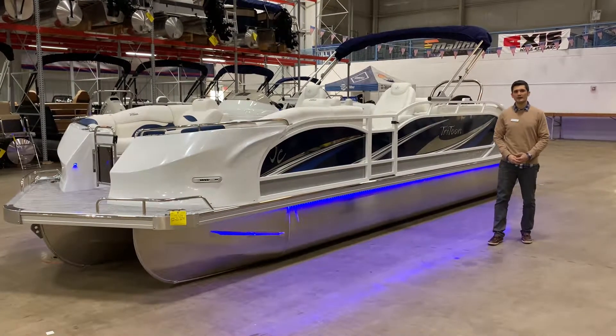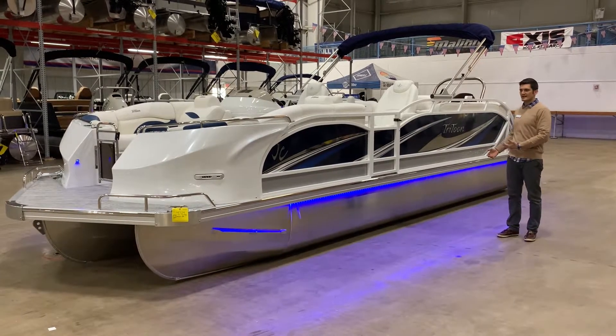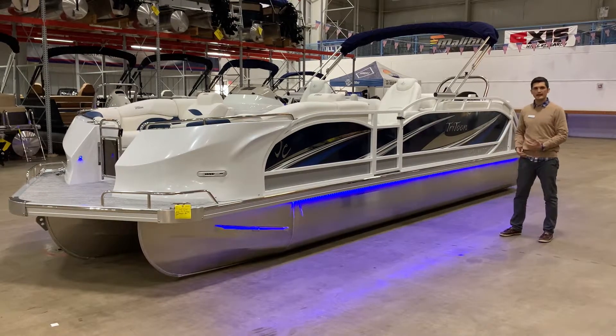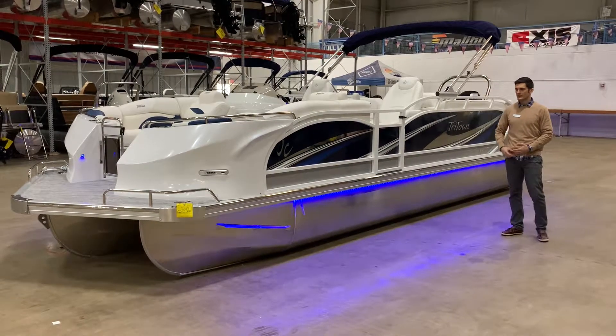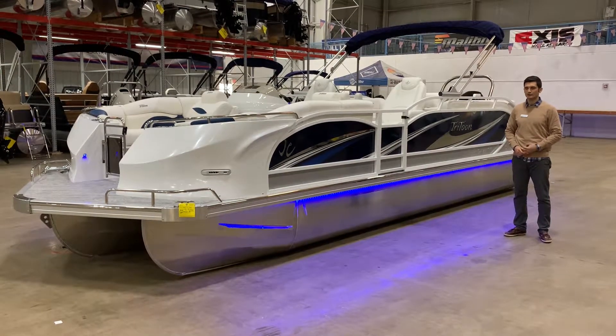A few things I'd like to point out about the exterior of the boat. The Sport Tune is equipped with its sport design — you can see the fiberglass and other pieces up there. It looks really sleek and nice out on the water. It does come equipped with its RGB interior and exterior lighting package — that's red, green, and blue.